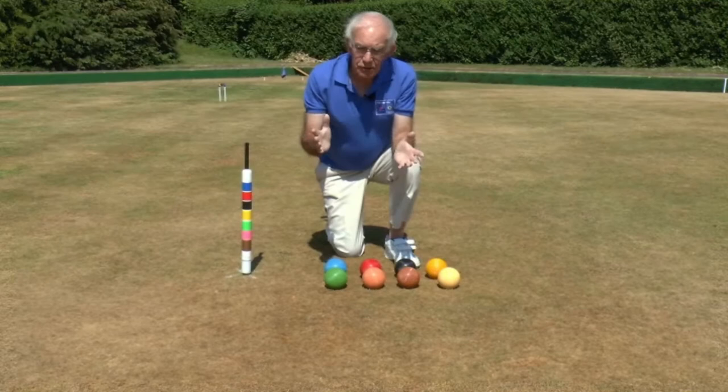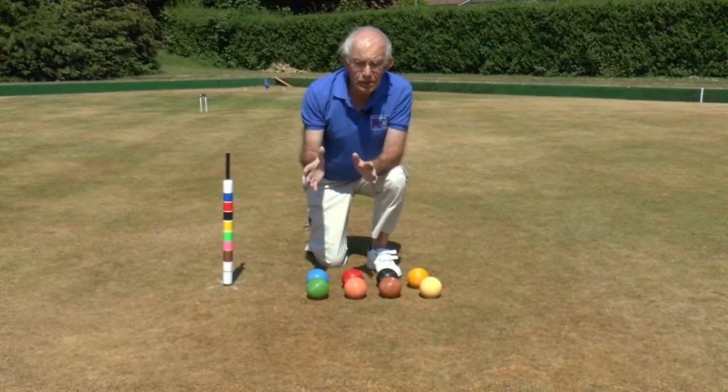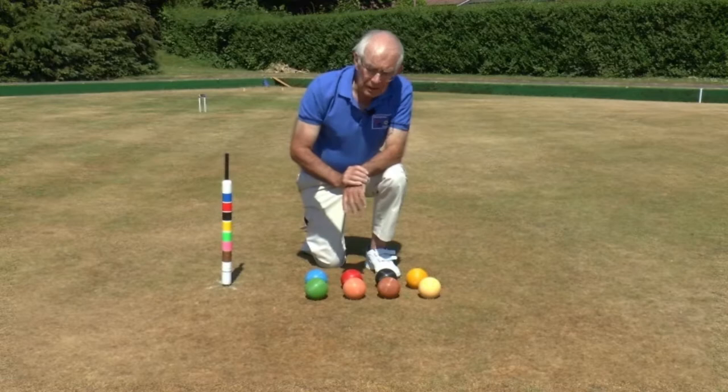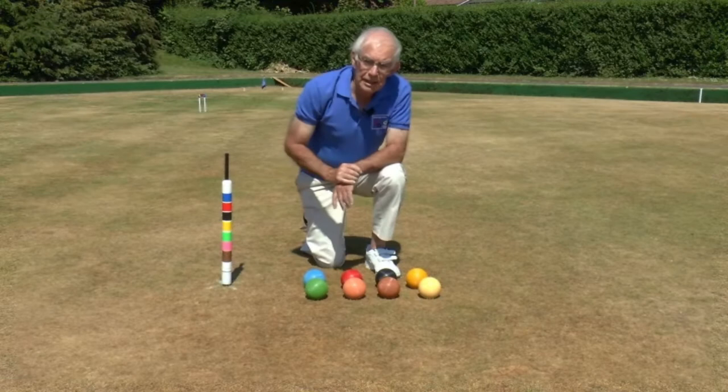Just as in golf croquet, we have an alternate set of balls known as the secondary colours, so that you can have two games going on on the same croquet court at the same time. Green is equivalent to blue, pink is equivalent to red, brown is equivalent to black, and white is equivalent to yellow. Now, if you have someone who has colour vision deficiency, they should be given the opportunity to play with the primary balls — blue, red, black, yellow — because they find those easier to differentiate than the secondary balls.